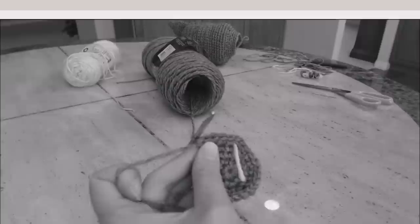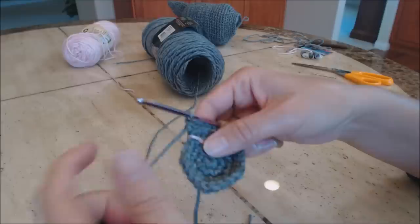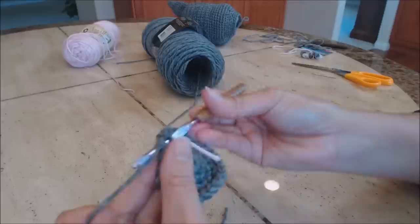Another increase round: move the yarn marker up. Do one single crochet in the next three stitches, then two single crochet in the fourth stitch. Repeat that pattern all the way around to the yarn marker.